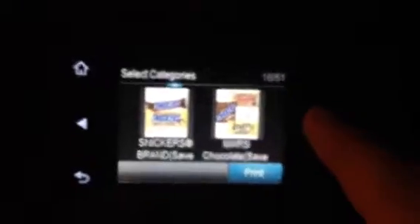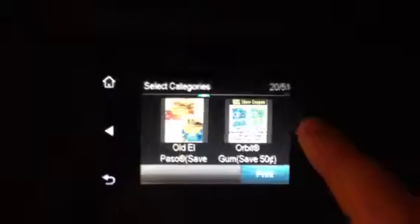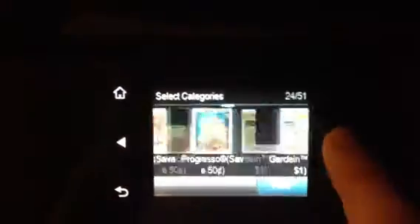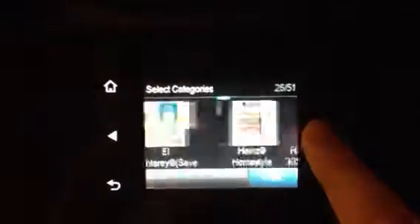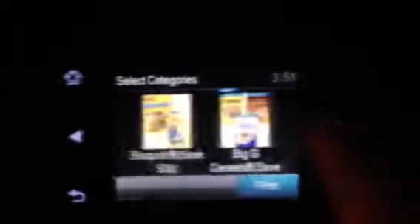Using the coupons.com app, it scrolls through for you. It's kind of hard to know what the coupon is for, so look at the pictures — everyone knows you don't go by what's on the picture, but that's kind of hard. It already says 'print'; I'm just making sure it's clipped.